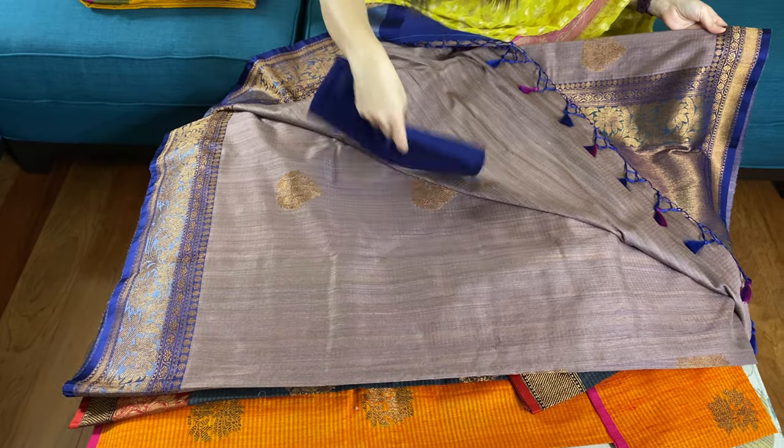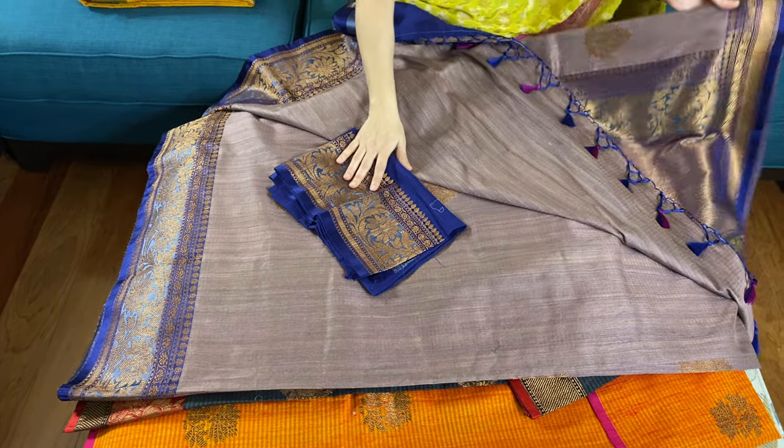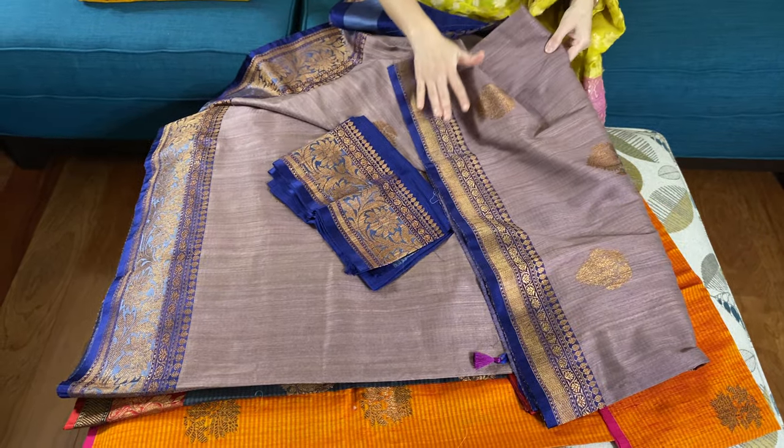It comes with a dark blue blouse. This is the blouse piece, and this is the top border for this saree.